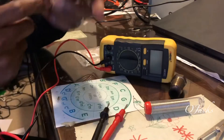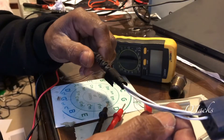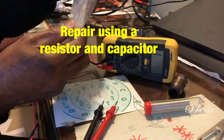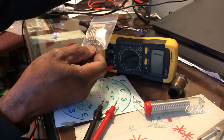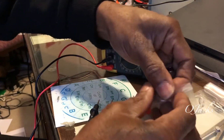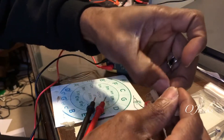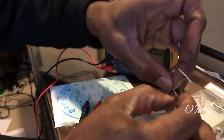Today we're modifying an O2 sensor. I keep getting the code P0420, so what I'm going to do is a modification on it to see if I can stop that code. I'll be using resistors and capacitors — I'll leave the sizes in the description. The P0420 is for the passenger side O2 sensor, the last O2 sensor on that side in the back.